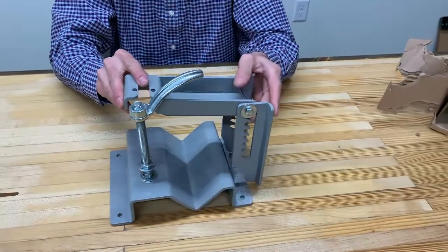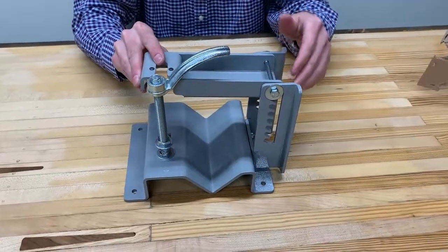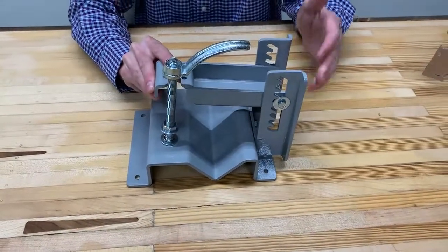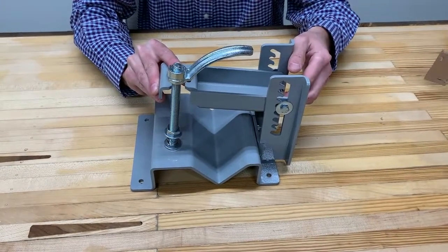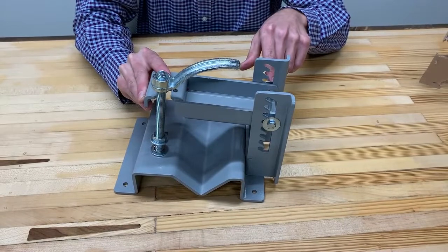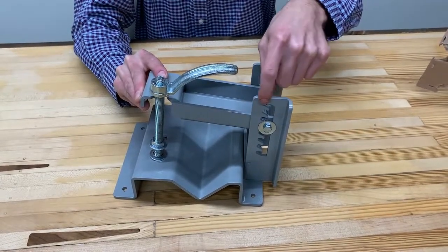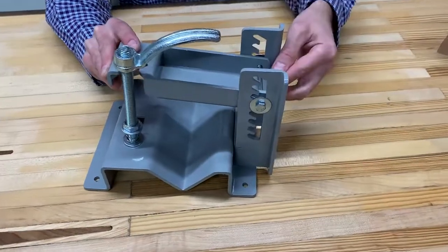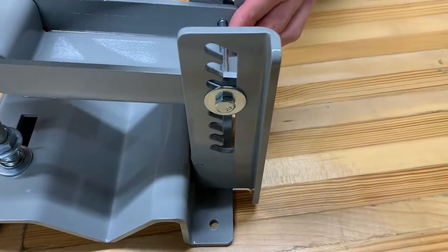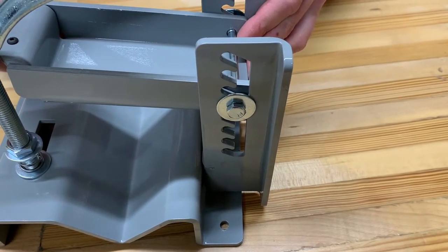The max height of material for this log lock is four and a half inches — that's at the top of the ladder. One important tip: when you engage the clamp plate, the bolt needs to be all the way engaged in the slots on the ladder. If you're only halfway in and you tighten it down, there's a chance it could slip out while you're working with your material.